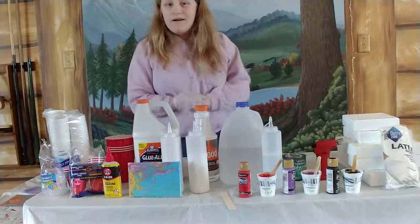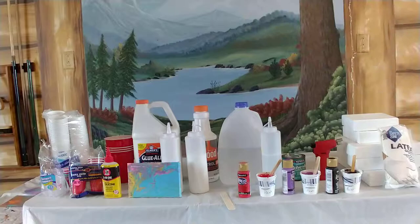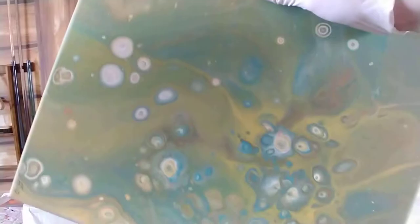Here's a tip I learned the hard way. I'm going to show you one pour that I kind of failed at for this particular reason. I had done a flip cup and I didn't know that the colors would get muddy. So make sure you're checking your primary colors so you don't get muddy-looking results.